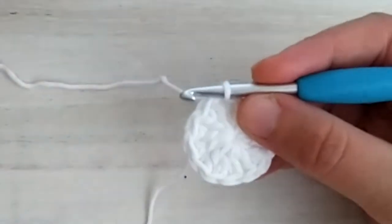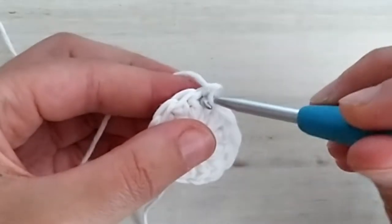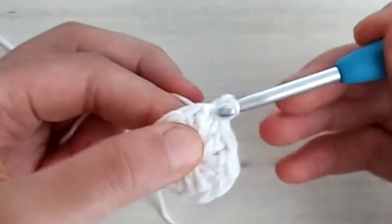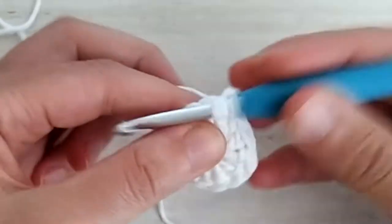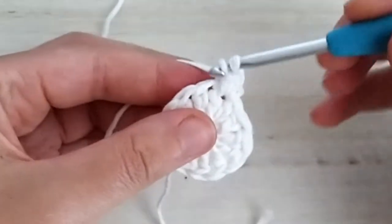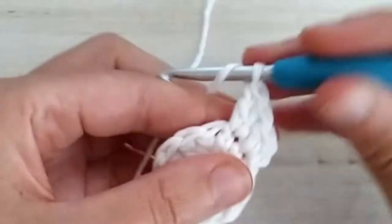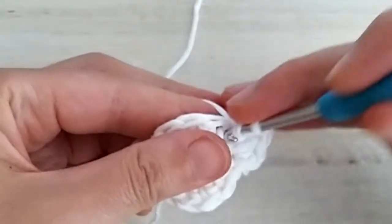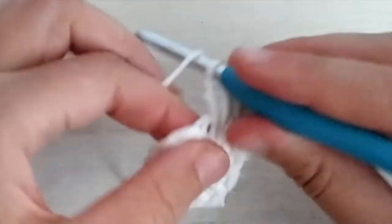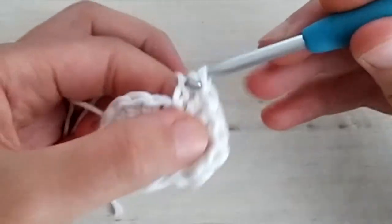Now we're ready for round number two. To start, we chain one — this chain one doesn't count as a stitch — so we start working from this very first stitch where we joined, and we make one single crochet and one half double crochet all in the same first stitch. For the next stitch we make four double crochets. Then working in that same next stitch, we make one half double crochet and one single crochet.